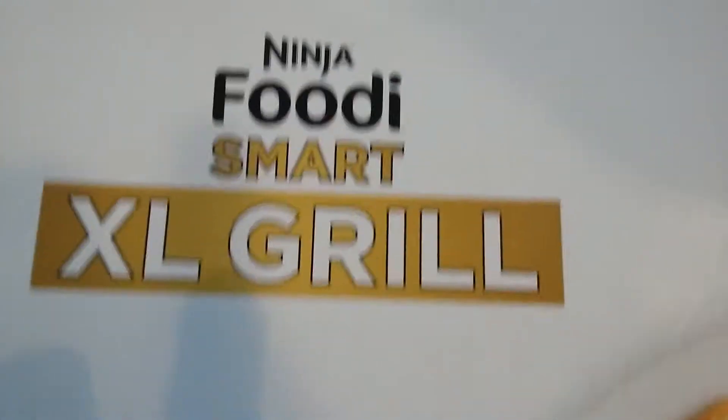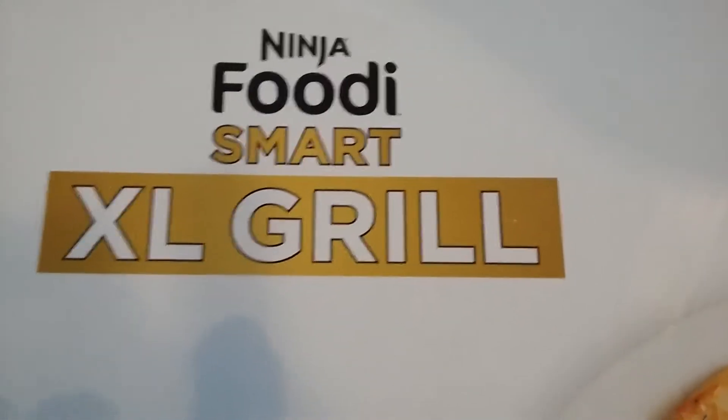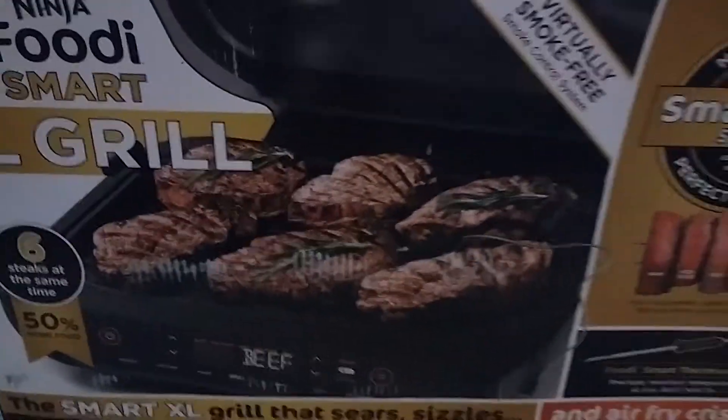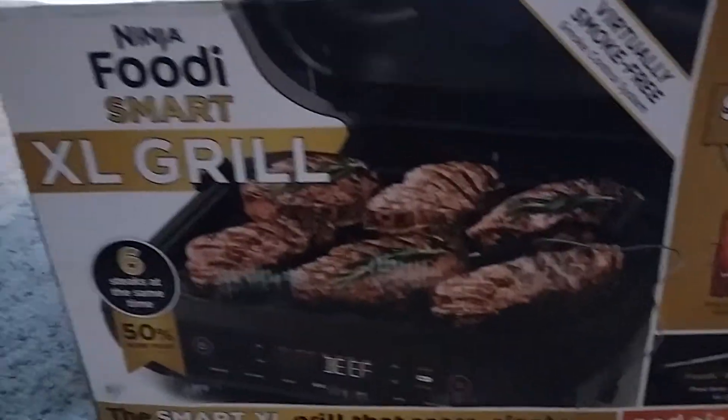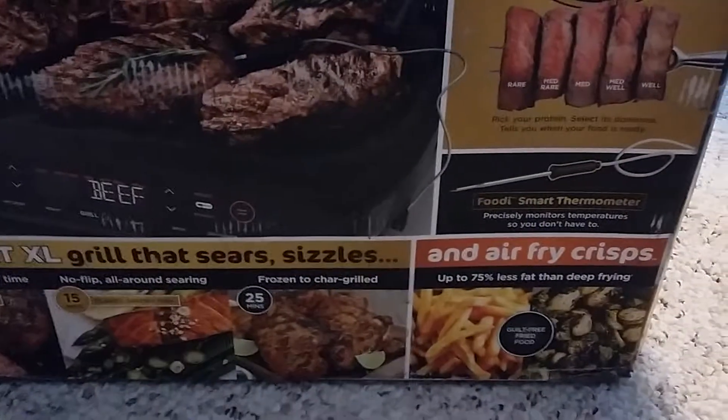I also bought a Ninja Foodi Smart XL Grill. This is how you use that one. I'm cooking kebabs right now, and I'll show you — I marinated the meat.